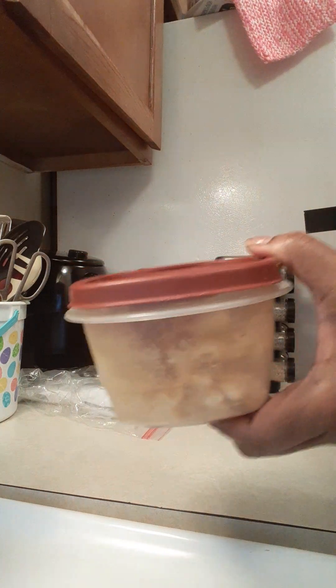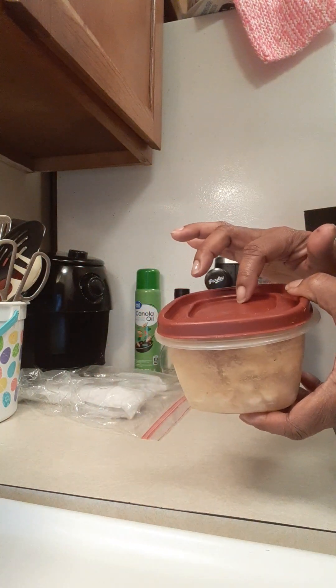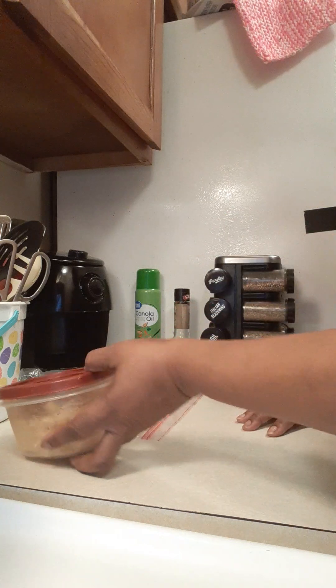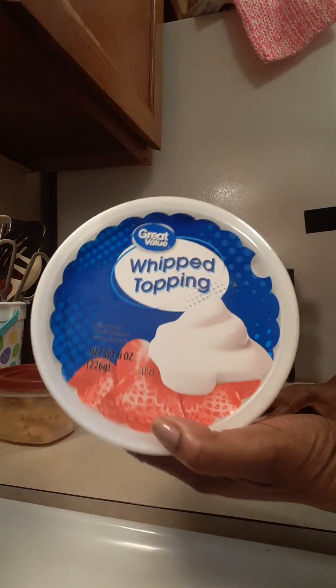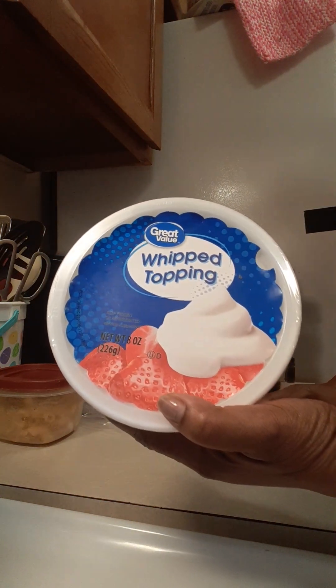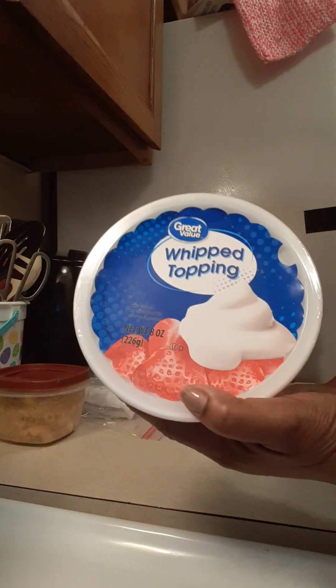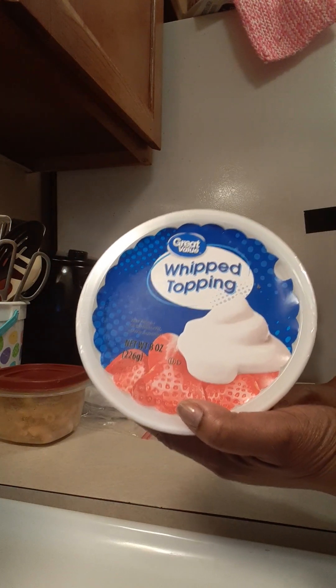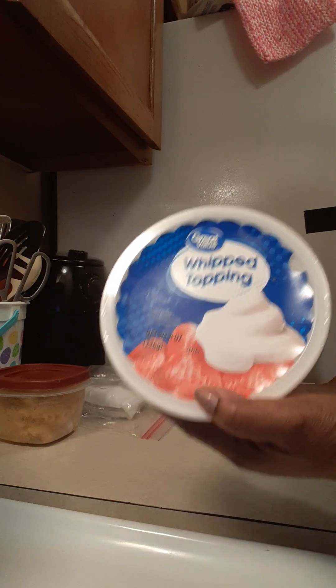I've got a tiny container of macaroni and cheese, but there's something special I'm going to do with that — I'll show you a video later. I've also got my whip topping because I'm going to make a banana pudding — I'll show you that video too. This has come out of the freezer and is now going into the refrigerator to thaw and be nice and creamy.